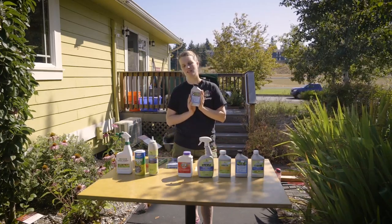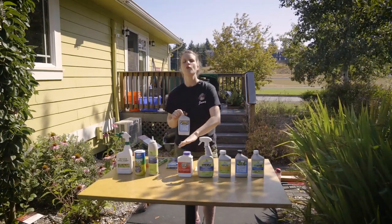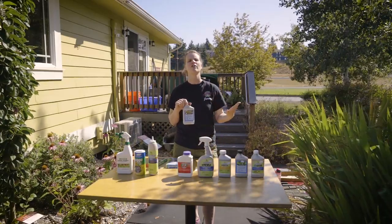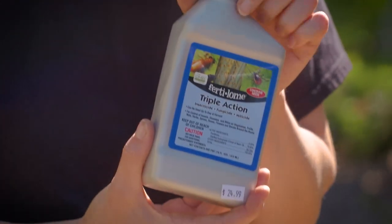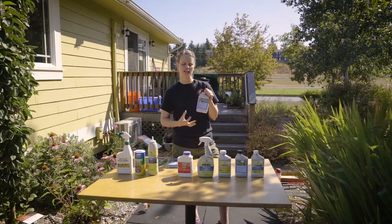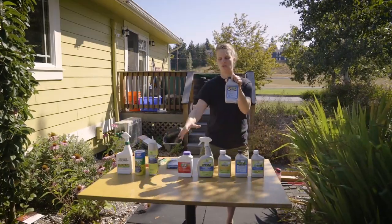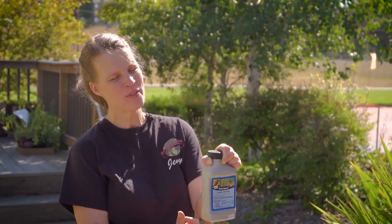Then we have our triple action plus. If none of these things are working, or you have all of these things at once — leaf miners, Japanese beetles, aphids — and you're looking at your garden going, ah. Triple action plus has all of those things covered. Maybe you have rust, maybe you have some fungus in there. Triple action plus is formulated so you can use it — it's basically combining all of these tools together. So if you have all of the problems in your yard, you can use the triple action plus.